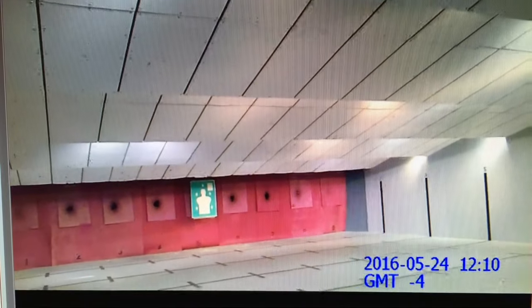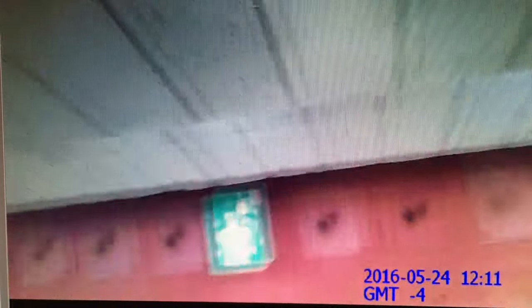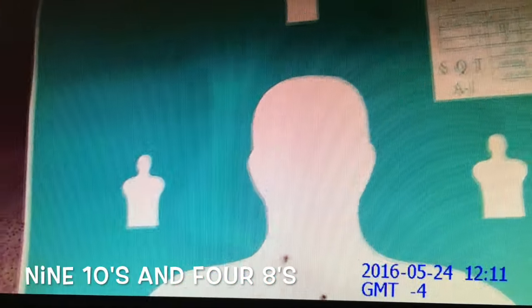Starting from the interview position. That's not as tight as I wanted it to be. Got an eight there, two eights over here, one down there — that's not too good.